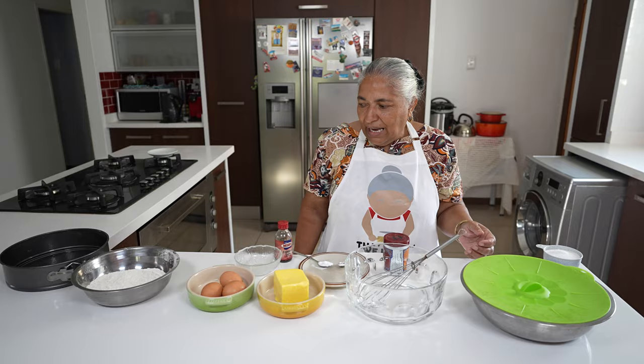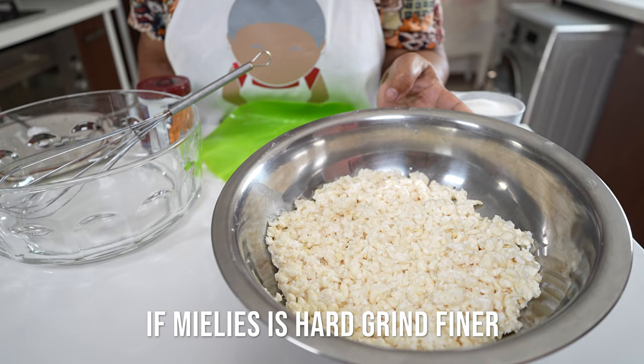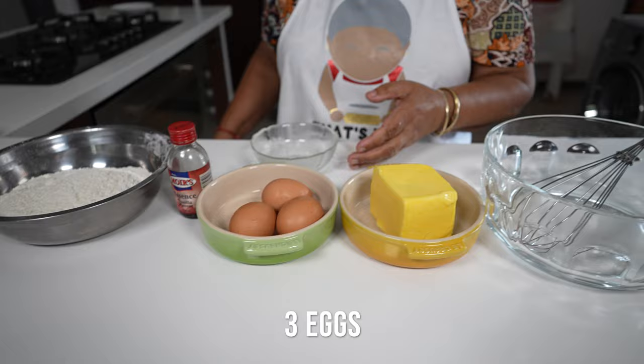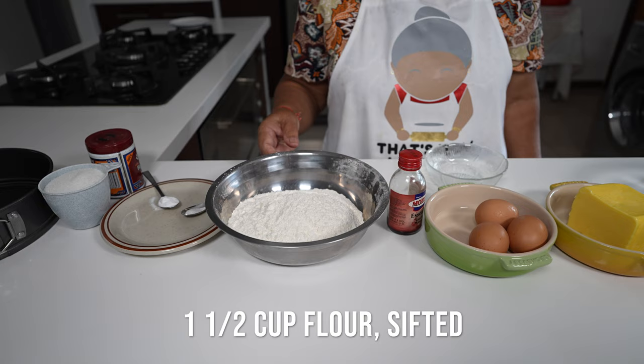The oven is at 175 degrees and I'm ready with my ingredients. I ground my mealies — that's three cups — it's not too rough and not too fine. I have 250 grams of salted butter and three eggs. I'll be using a teaspoon of vanilla essence.